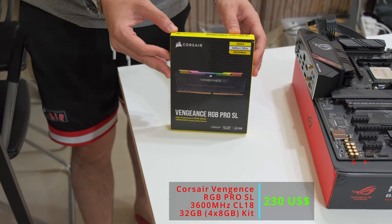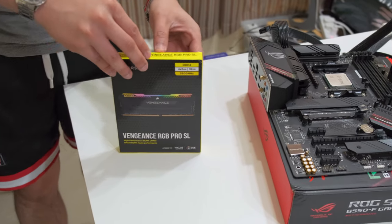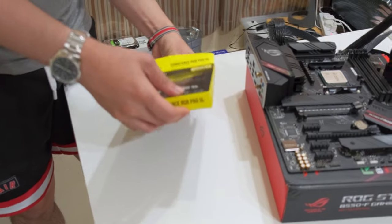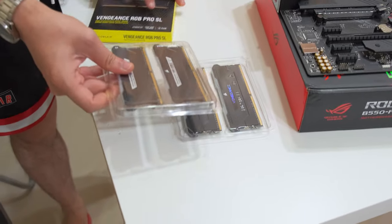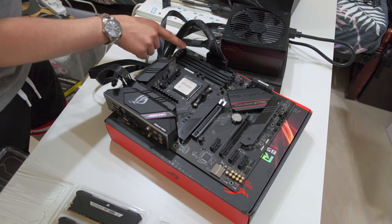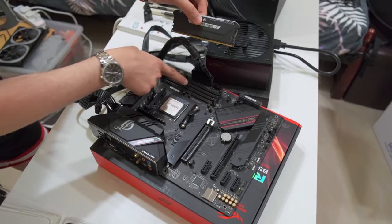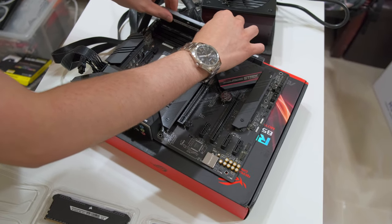Next we have the Corsair Vengeance RGB SL — the new version of the Vengeance series. This is the 4x8GB kit, and it's the 3600MHz kit with CL18 timings. Make sure you open the latch, check the notch, align the notch to the RAM slot, and push it in.